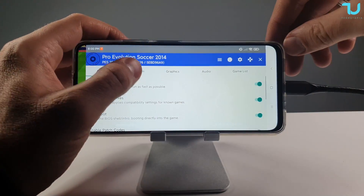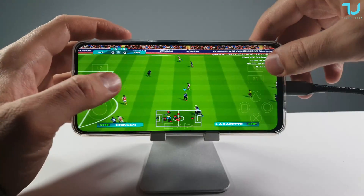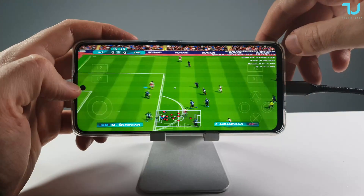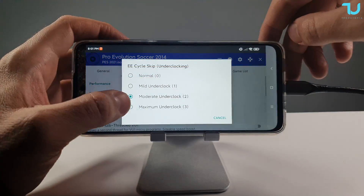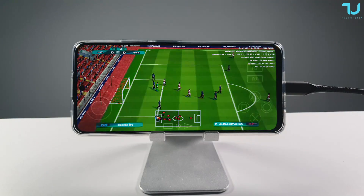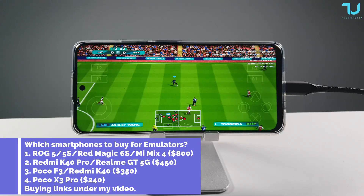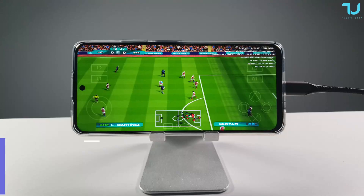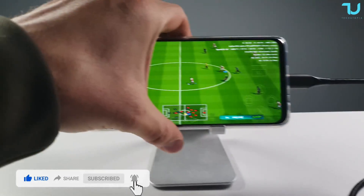Play around with the settings while in-game to find what works best. You can enable or disable certain options — for this soccer game specifically, enabling the speed hacks looks smoother. Going to System settings and increasing EE cycle skip underclock makes the game faster. That's a wrap — thank you for watching. I was using the Redmi Note 11 6GB RAM variant and the GameSir X2 gamepad. All buying links are in the description.